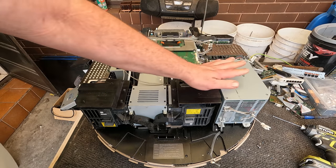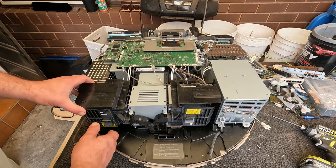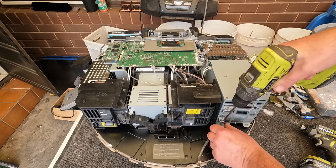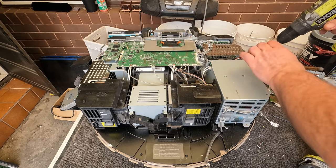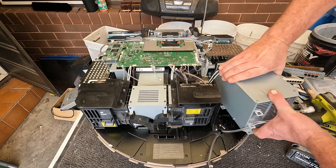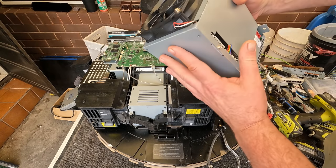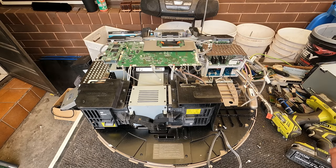There's a couple of boards up here — it's just a power supply. It will be interesting to see if there's a DLP. There we have our power supply — yeah, pretty big one. And it's revealed a couple more boards up here.